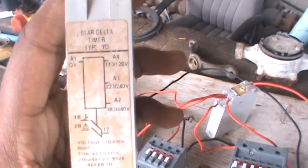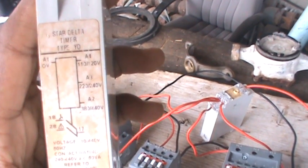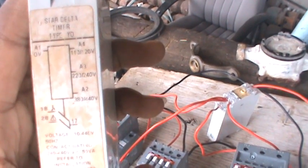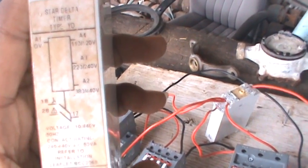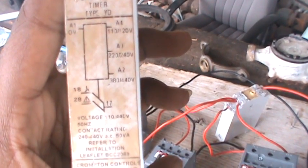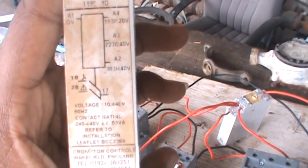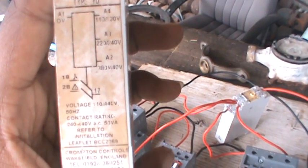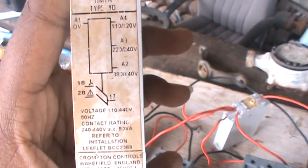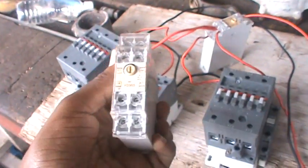Let me show you this diagram again. A1 is your 0 volt, A4 is your 110 or 120 volt, A3 is your 220-240 volt, and A2 is your 380 to 440 volt. 17 is connected to 18, which is closed — that's your star side of the timer. 28 is your delta. After the delay, it's going to shift from 18 and flip to 28. In this case, A3 is going to connect to 28 to flip in the run contactor.